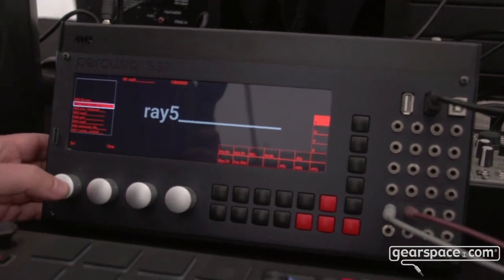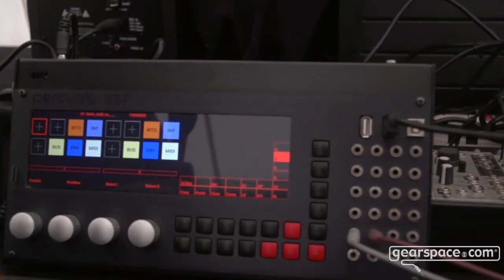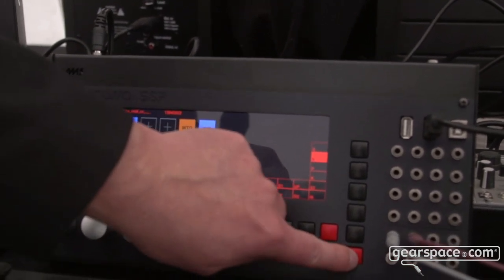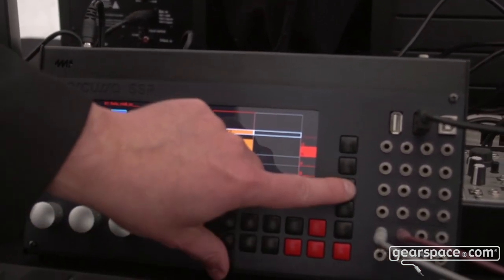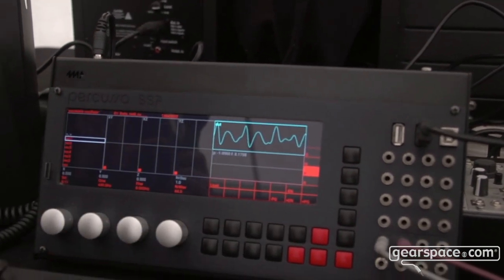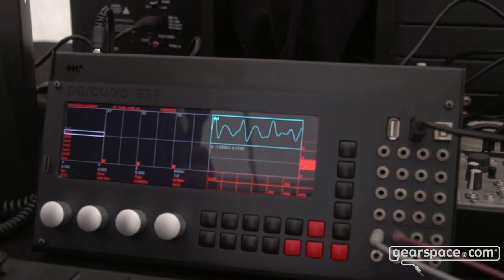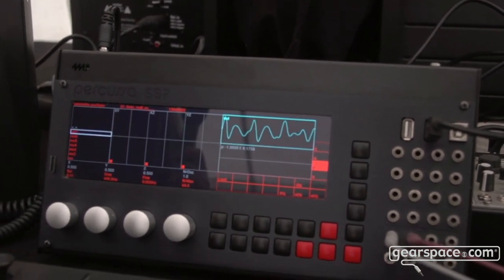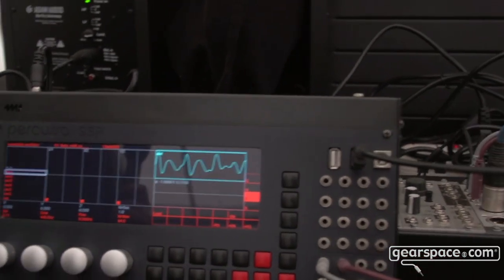What we also recently did for the SSP is we rewrote all the graphics, so all the graphics are actually being drawn by the GPU in the SSP. The advantage of that is that you now have even more DSP power in the SSP because the processor is not drawing the graphics anymore — it's the GPU that is drawing the graphics.